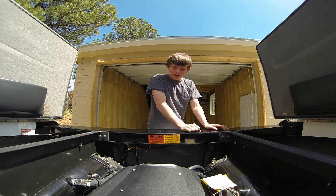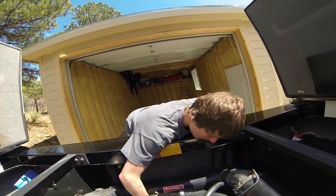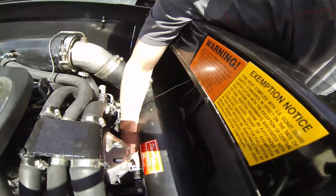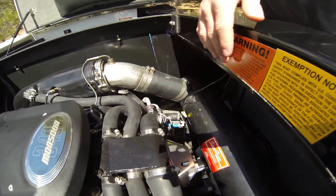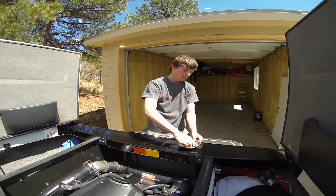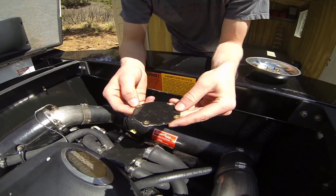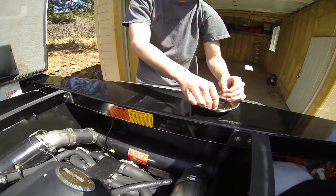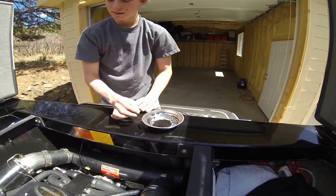We're just changing the impeller here. The impeller is located right in the back where my finger is. I already got the lid off — the lid is right here. It's got four screws, it just pops right off. You have four of the 5/16 screws, so it's pretty easy to take off.